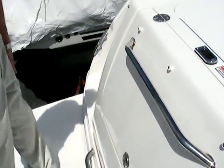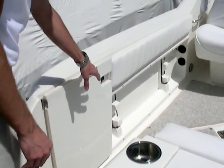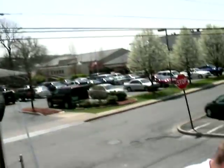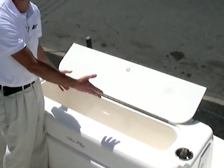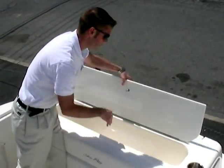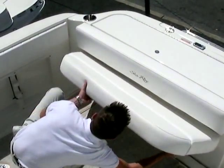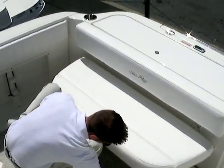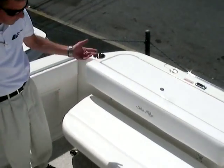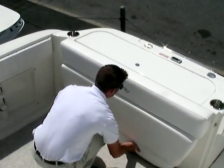Nice stainless steel grab handle right here, and stainless steel cup holders. As I go through the walkthrough, there is a door here that actually closes and opens — very convenient. There's plenty of room for your fresh catch right here in the bait well, about three and a half to four feet wide and very deep. You have a beautiful aft bench seat right there, which gives you plenty of room when you don't want to fight fish, for your friends and family.